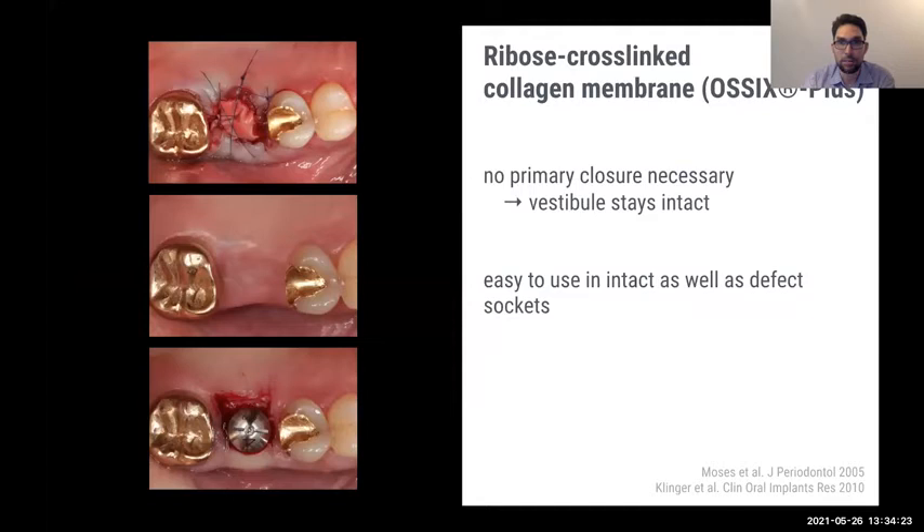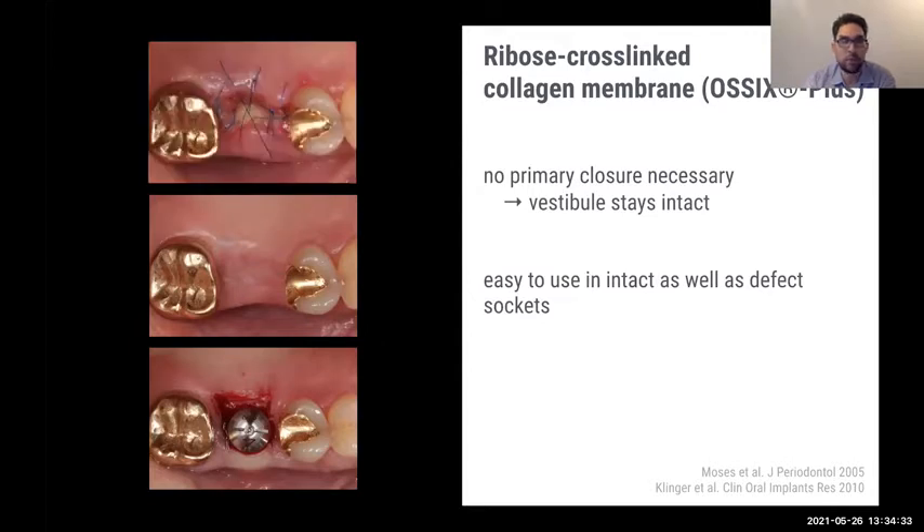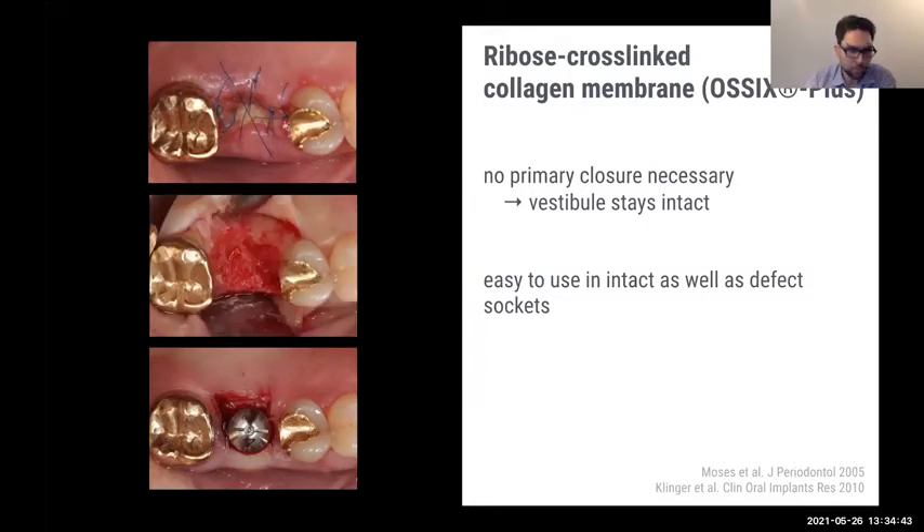I really like the cross-linked membrane because we don't need primary wound closure. We fill the socket with bone, remove sutures at seven days, and usually there is no significant inflammation and the volume is maintained. When we open the site for implant placement, we typically see very nicely healed bone with no soft tissue ingrowth — hard, very good bone — not that soft three-millimeter layer on top that has to be scraped away.